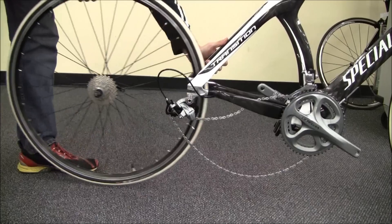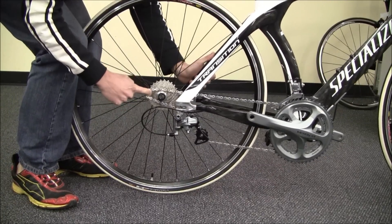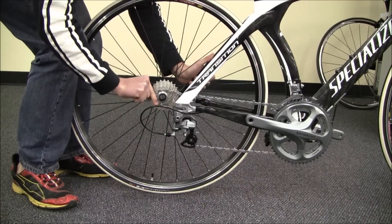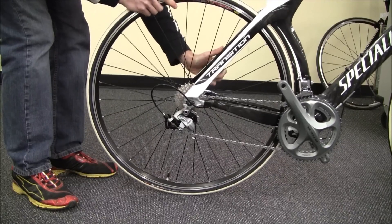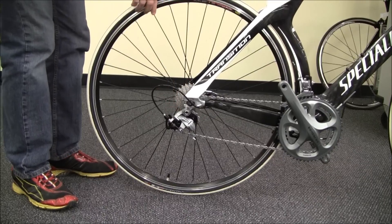To put it back in, it's just the opposite. We're going to reach in here, pull our chain back, pull it over the cassette, set it on the first set of teeth, slide the wheel in, tighten our quick release back down, and that's all there is to it.